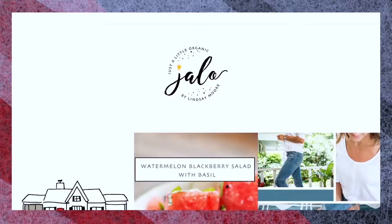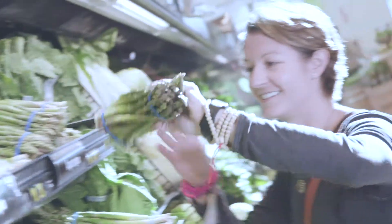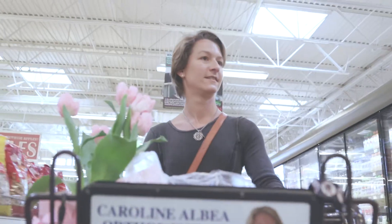Welcome to the Ingalls Table. I'm Lindsay Moore and I'm going to share one of my favorite recipes with you today. My blog, Just a Little Organic, focuses on wellness, personal growth, style, and of course, food. Remember, the full recipe and shopping list are at ingallstable.com. You can print it out or pull it up on your phone. Now let's get cooking.